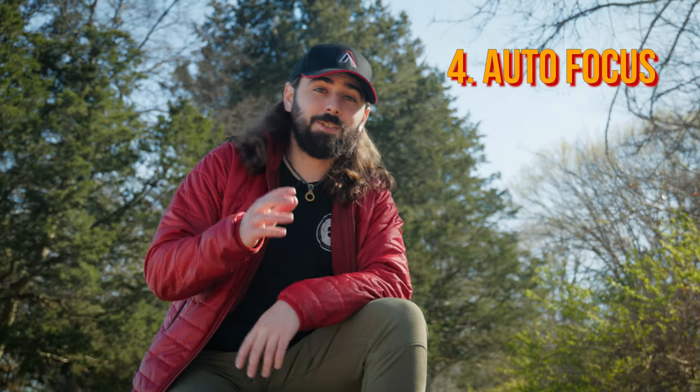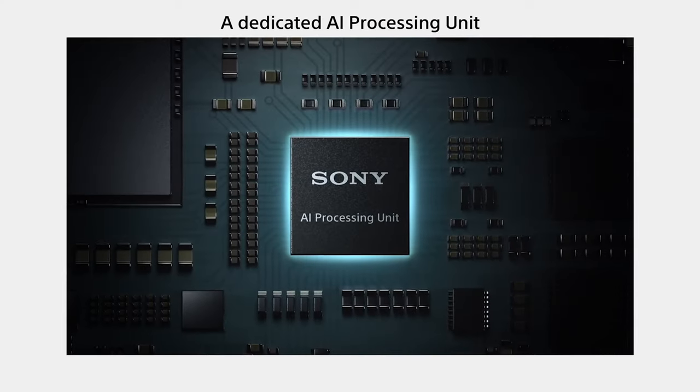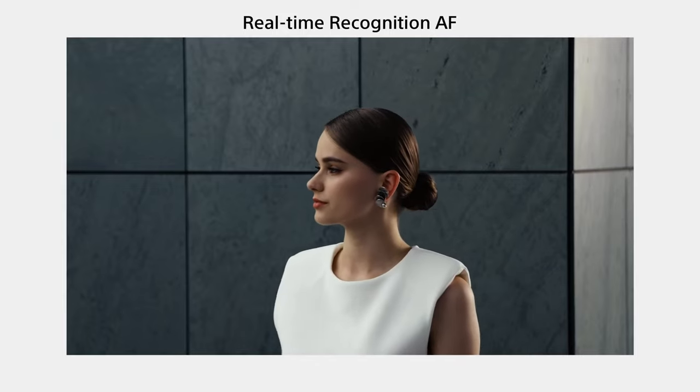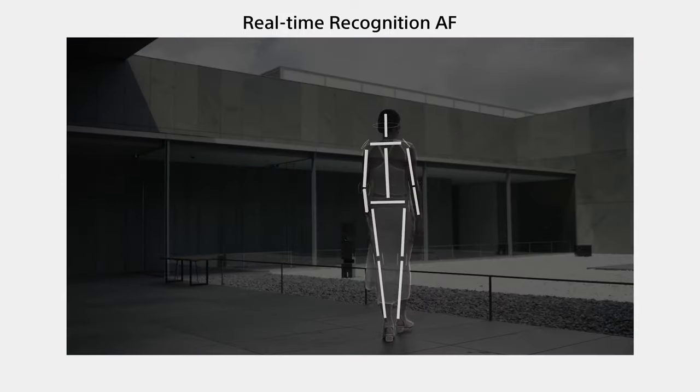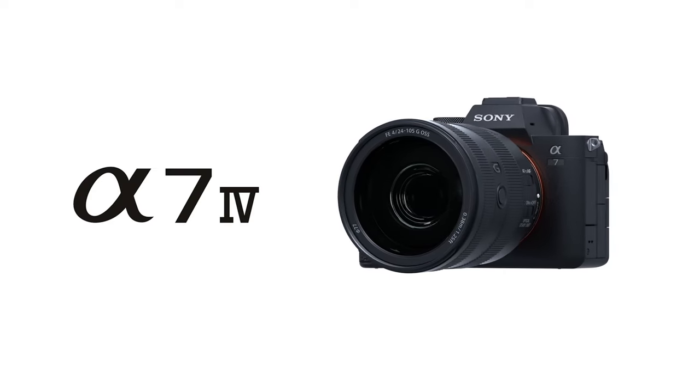Supposedly, this little camera is going to have the unrivaled Sony A7R5 AI autofocus, which would be incredible, but I've also seen from other sources that maybe it's going to be closer to the A7 IV's autofocus. Either way, both are amazing, and Sony's been killing it with AF, so I'm sure it'll be great.